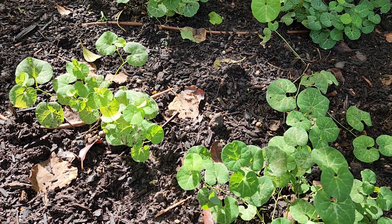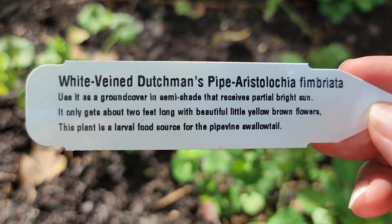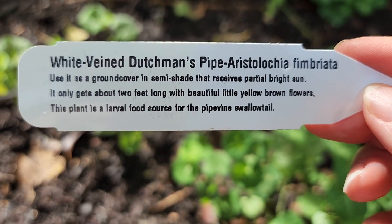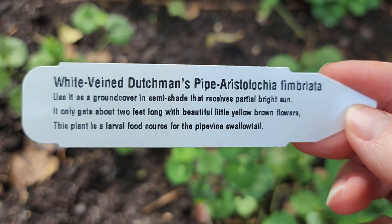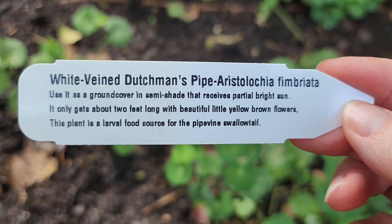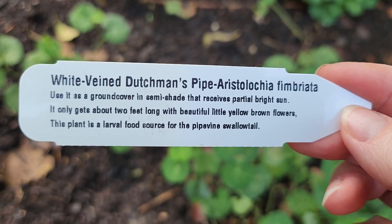I'd like to show you the nursery tag to this plant. This is Aristolochia fimbriata, or the white vein Dutchman's pipe. It is a ground cover in semi-shade and it only gets about two feet long.